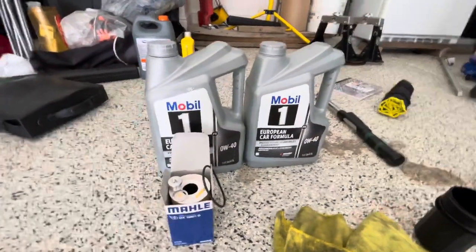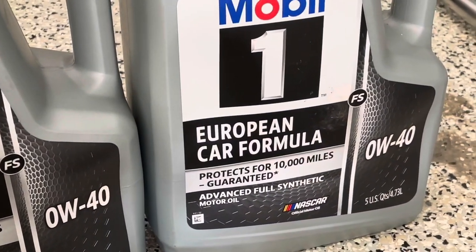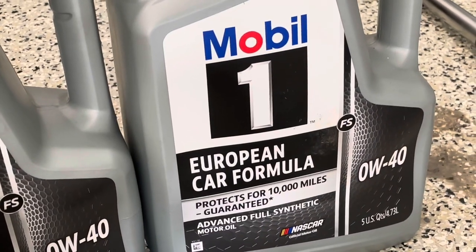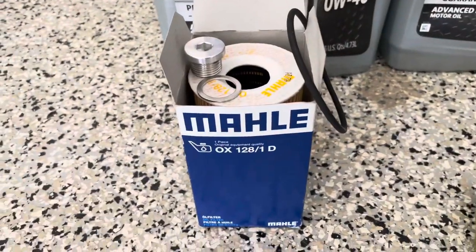Now I'm waiting for everything to drain out. This is my oil of choice — I'm going to go with a 0W40. I always get two of these large five-quart containers; I believe it's right at seven and a half quarts. And of course, this is my oil filter of choice.